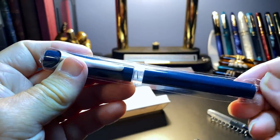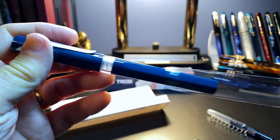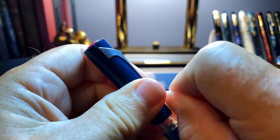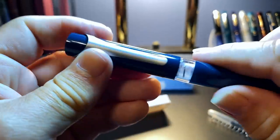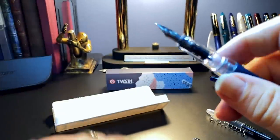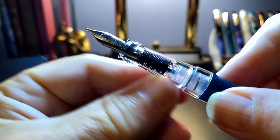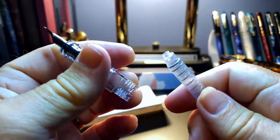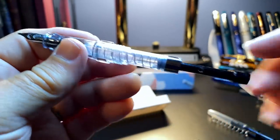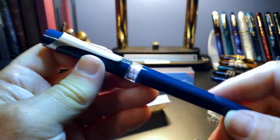This one is the 1.1 stub in a green color. Take off the sleeve — very interesting. Very stiff clip. Very positive snap cap. Number 5 size steel nib, plastic feed, clear section, and there is the push converter. So we'll give that a try and see how it works, and we will do a full review of the Twisby Swipe.